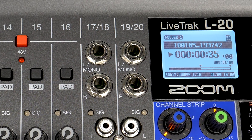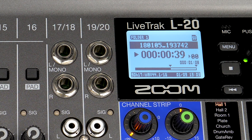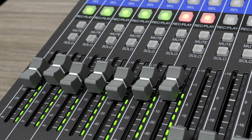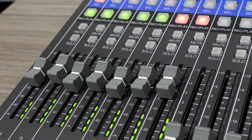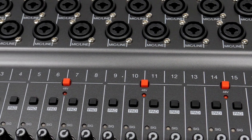Hi everyone, this is John from Zoom, and I'm here to show you how to use the overdubbing feature on the live track L20. To summarize, overdubbing is the act of recording additional audio on an existing recording. The L20 gives you the ability to overdub using all 20 available tracks.